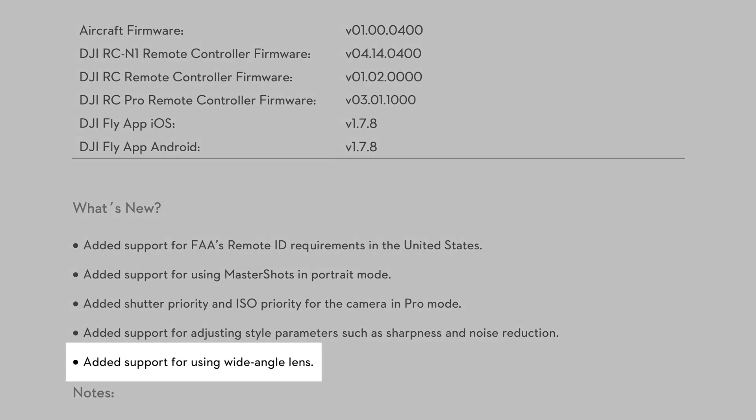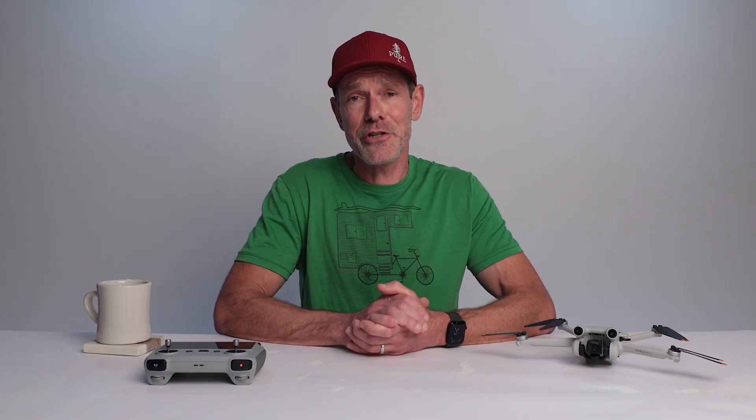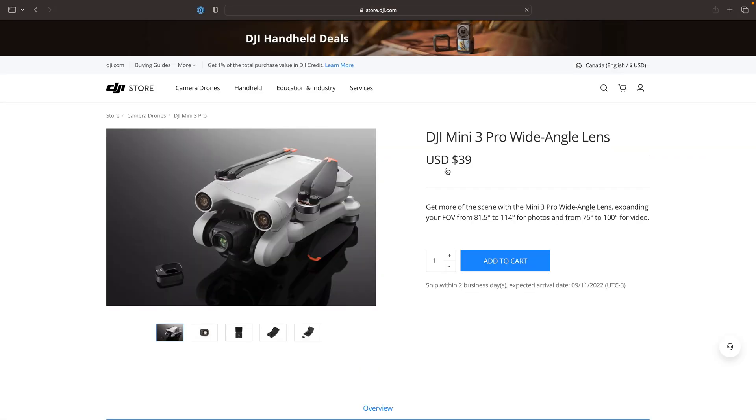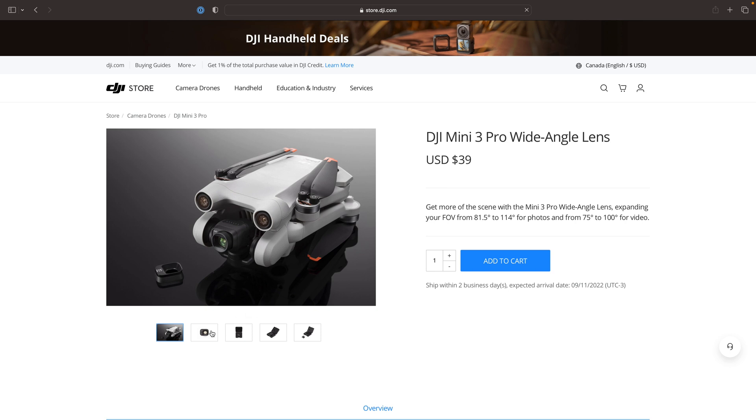Last but not least, this update also added support for wide-angle lenses. DJI currently has one available for sale on their website and I'm sure other manufacturers will follow quickly. I'm really stoked about this as it opens up even more creative possibilities with the Mini 3 Pro.